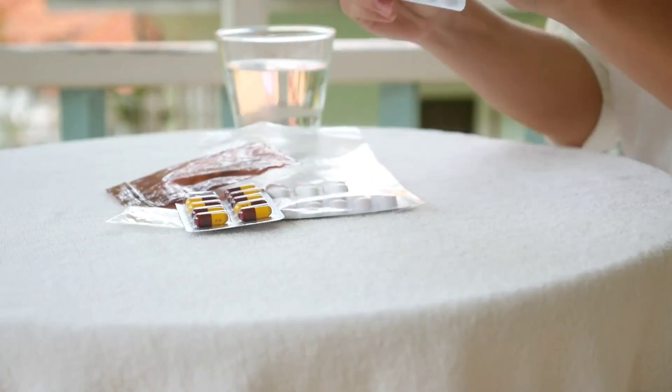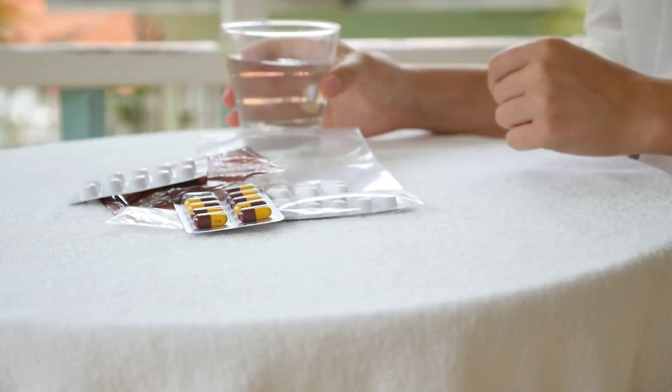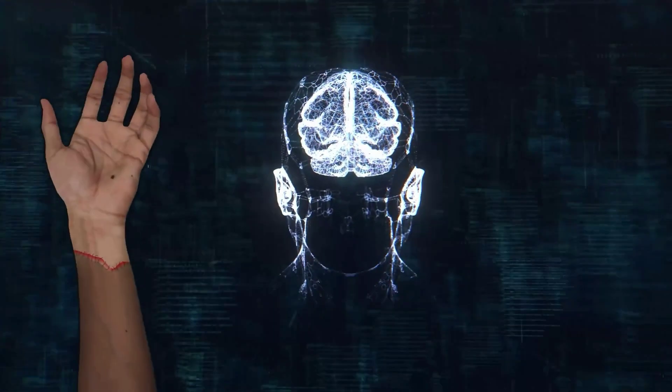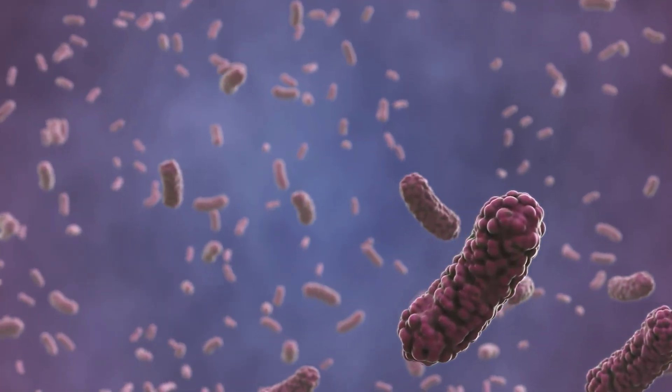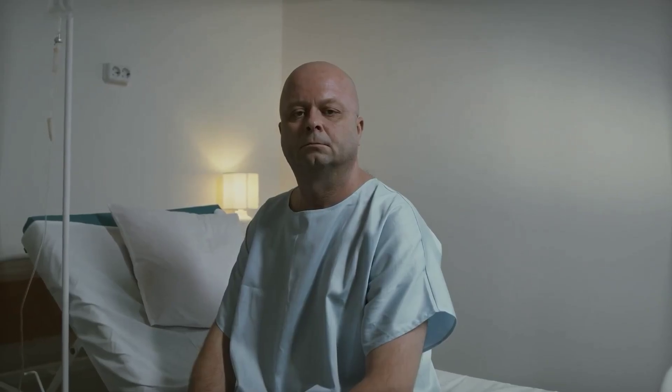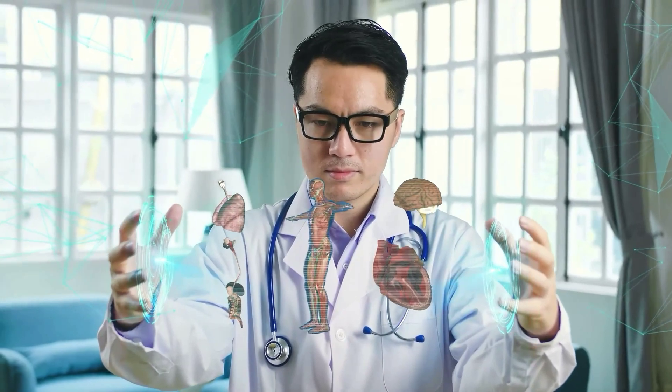Hand transplant patients have to take medicine similar to kidney transplant patients, because the immune system tries to act against the transplanted hand. These medicines weaken the recipient's immune system, which can increase the risk of infection or cancer. In recent years, progress in organ transplantation has made this more manageable.